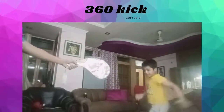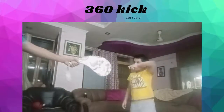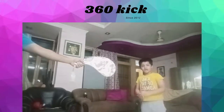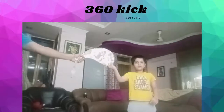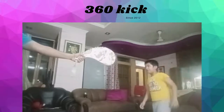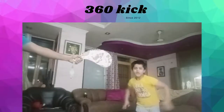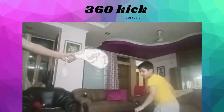Now let's start. First you need stretching for this because you're kicking much higher. So first this, then this, and then kick. Three, two, one, go!